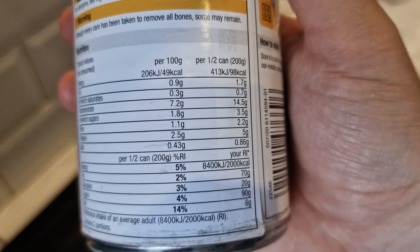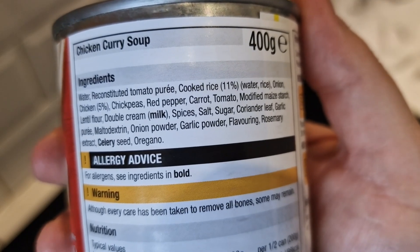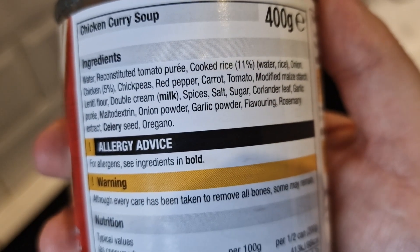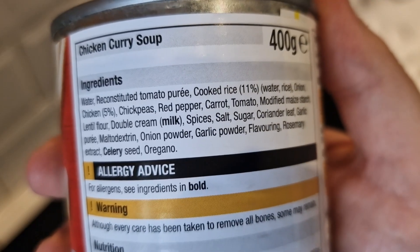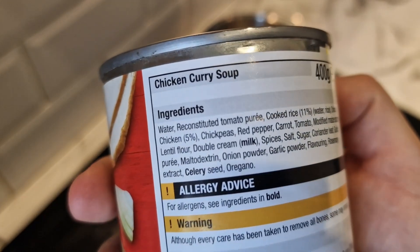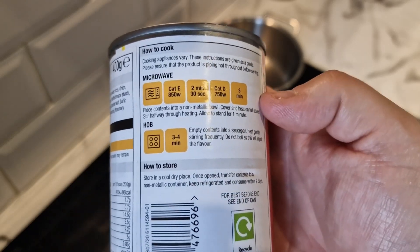The ingredients: it's actually 11% rice, 5% chicken — so hardly any chicken — onion, chickpeas, red pepper, carrot, tomato, reconstituted tomato puree, water. Milk and celery are the allergens. It just says chicken curry soup, nothing special about it. You can microwave it or hob it, three to four minutes. I'm going to hob it.